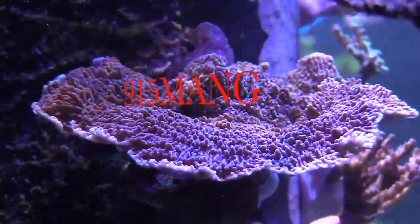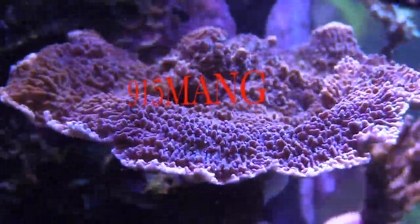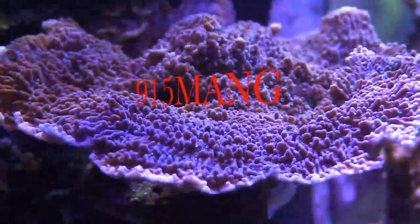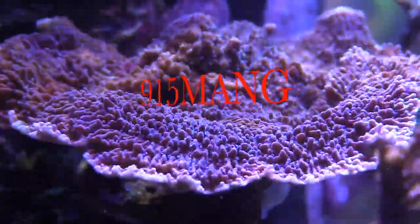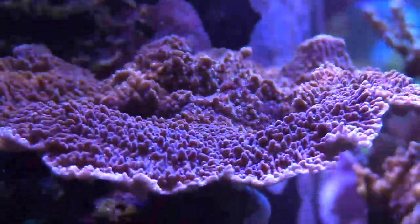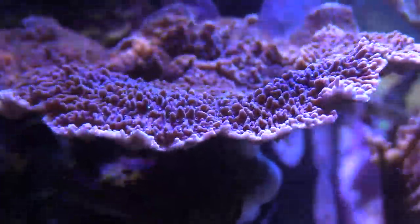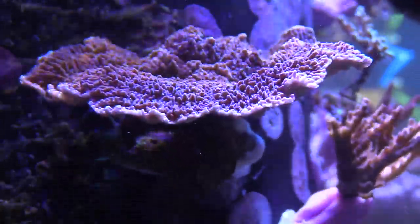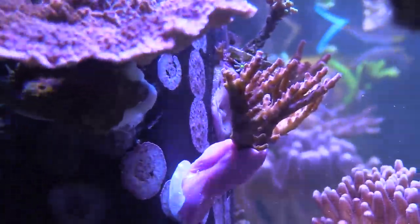What's up everybody, 915 Man here doing a video today. This is my Idaho grape mandapora — when I got it, it was a real tiny crack. Zooming in a little bit, it's a palm size now and you can see if you look real close it has little blue polyps right there. It has a little bit of a white ring, which means it's growing.